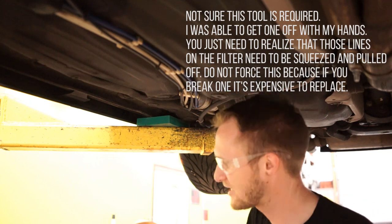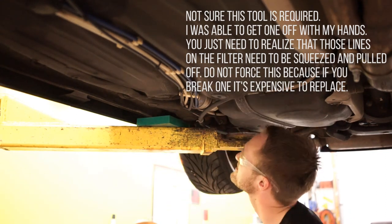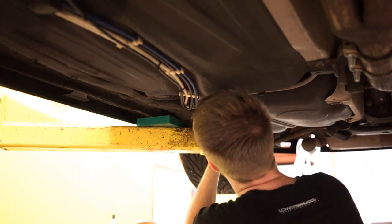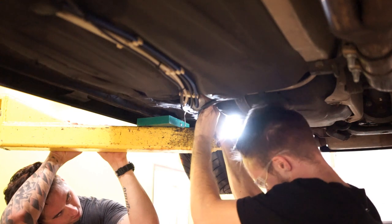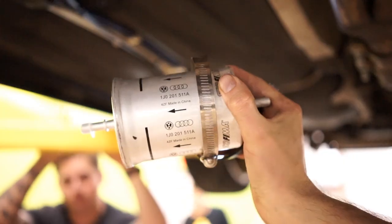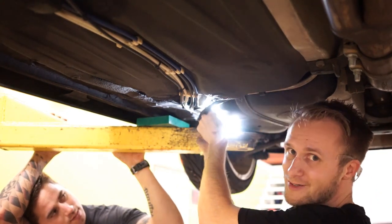Next up is the fuel filter. We got these crazy-looking fuel filter pliers that we're going to figure out how to use — then it's just one clamp. This is a really easy thing to do, it's just about not breaking things. There are arrows on this filter — tank side and engine side. Make sure not to over-tighten it; there's no need for it to be anything more than barely over hand tight.